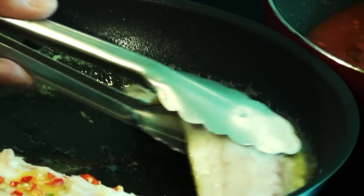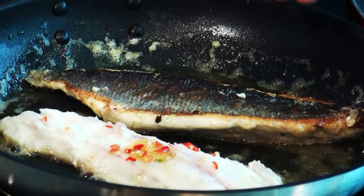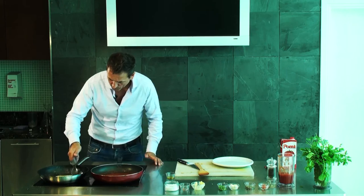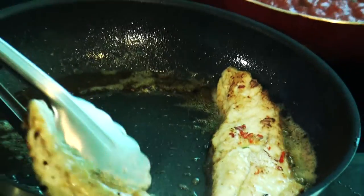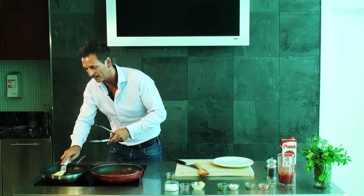Now we're going to cook the sea bass on both sides, front and back. The back, as you can see, is nice and protecting all the fish, and it gets a nice crispy flavor as well. This one is more than ready — it's ready to come out from the pan.